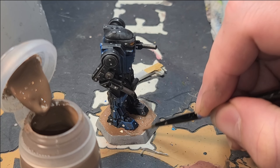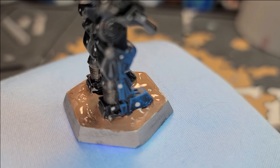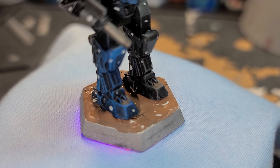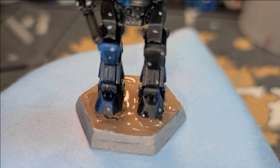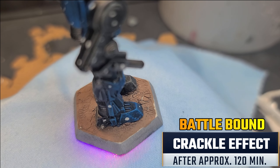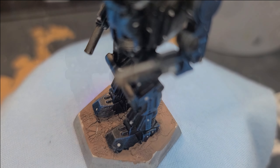I'm not being exceptionally careful here, just taking my time around the soles of the feet, but globbing on the Agrellan Earth everywhere else. Putting on a nice thick coat will allow for larger, more noticeable cracks when it's done drying, and those big cracks are what you're looking for. Here's a basic idea of what you want it to look like after applying your Agrellan Earth — notice it's lumpy and thick like gravy. That's the consistency you're looking for.